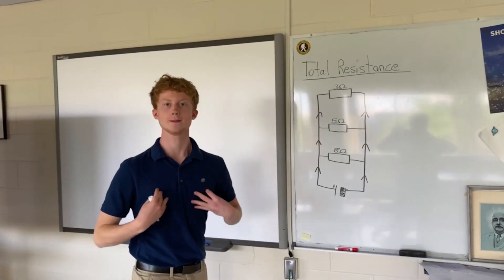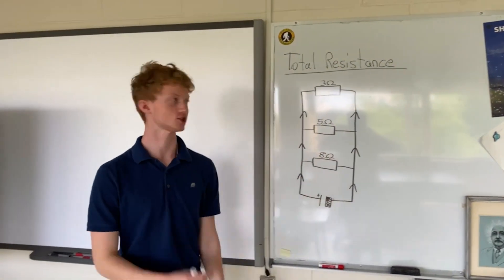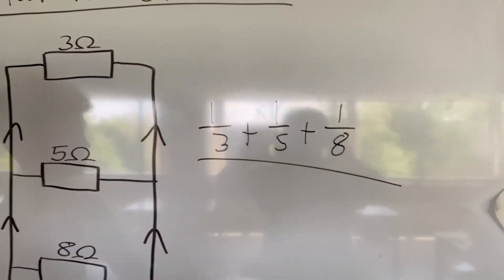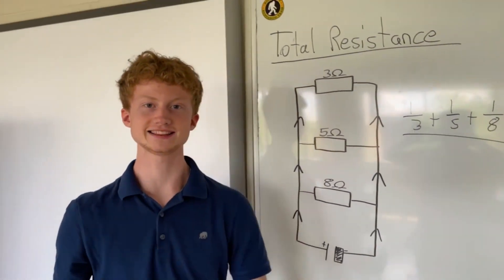Perfect — now we really gotta put that work in. I found the formula, now what we gotta do next? We just gotta follow these steps. Resistance, resistance — get the inverse, then I'm doing the addition. So I'm looking at my parallel circuit: I got three, got five, got eight — in ohms. So it's one over three, plus one over five, plus one over eight.